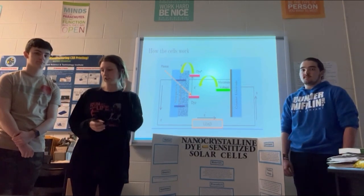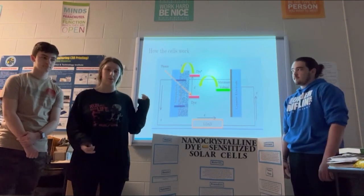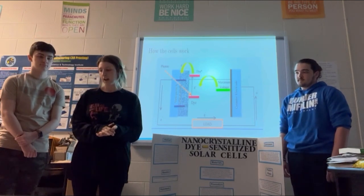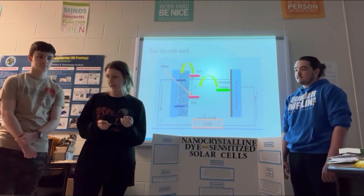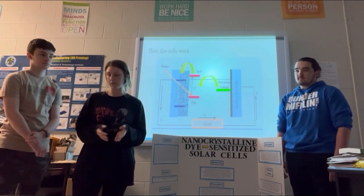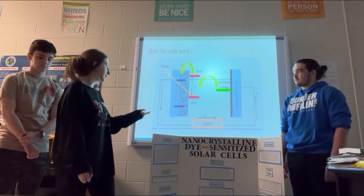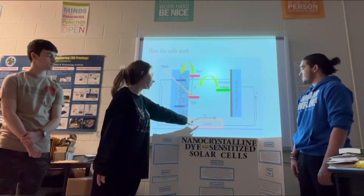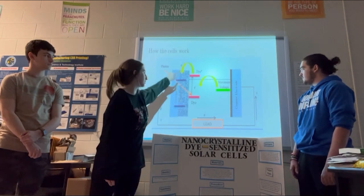After that, the dye injects the electrons into the titanium dioxide, which is on one of the slides that we put the juice on — there's a slight coating of titanium dioxide on that. After the electron is conducted away by the titanium dioxide, a chemical electrolyte in the cell closes the circuit so that the electrons are returned back to the dye. Basically, it starts, comes through, goes all the way through, and whenever it's closed back off it goes back through — so it just goes in a big circle.